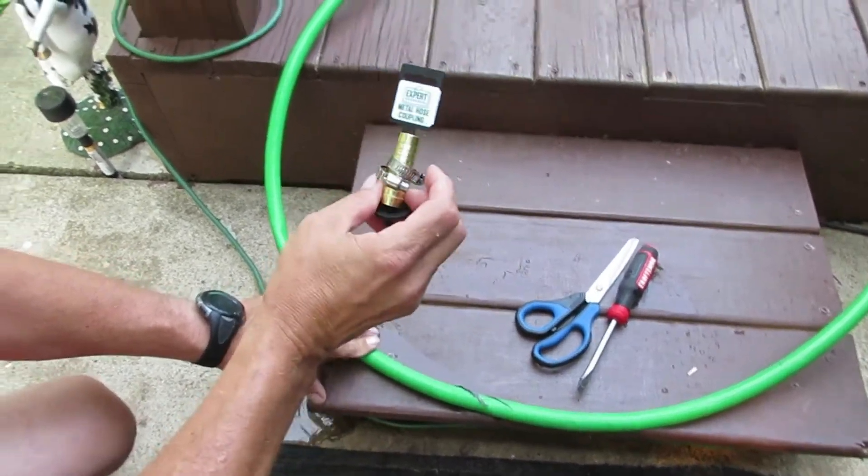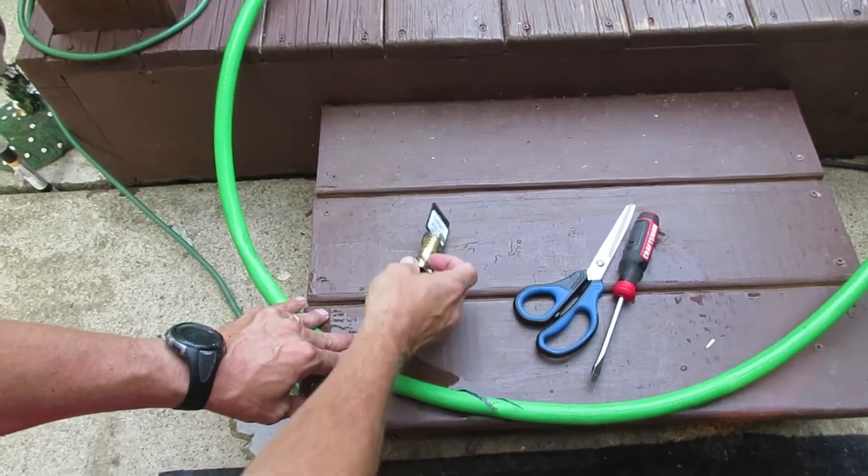This is your coupler. You can find these at Walmart. It's very simple to fix this project here.